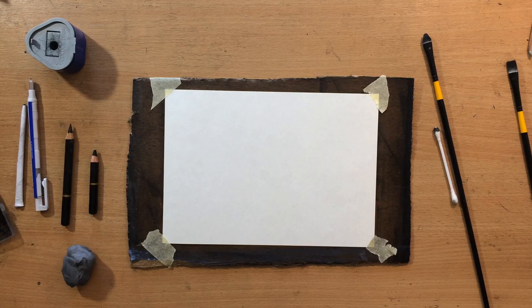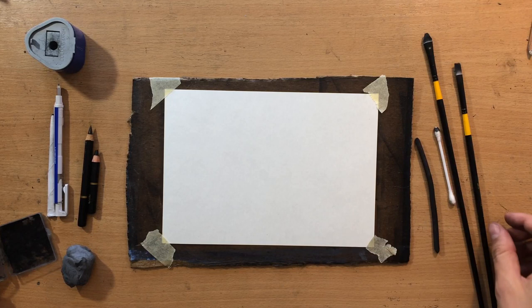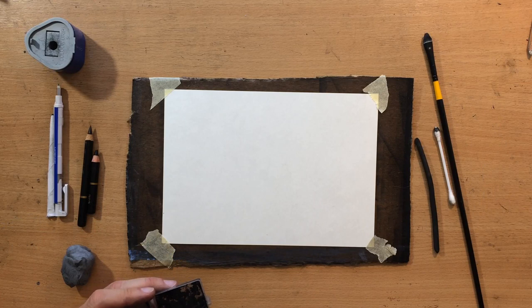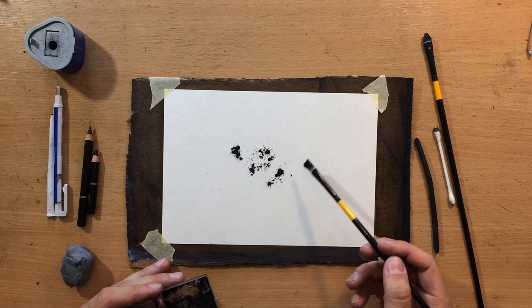I'm going to be working on 5x8 inch Fabriano sketching paper. I'm going to use some charcoal pencils and some willow charcoal, but I'm going to start with charcoal powder. The reason I'm going to need this charcoal powder is to create a slightly darker background so that I can draw some lighter details against that background. I need a bit of value in the background to create contrast with the lighter details of the main subject.